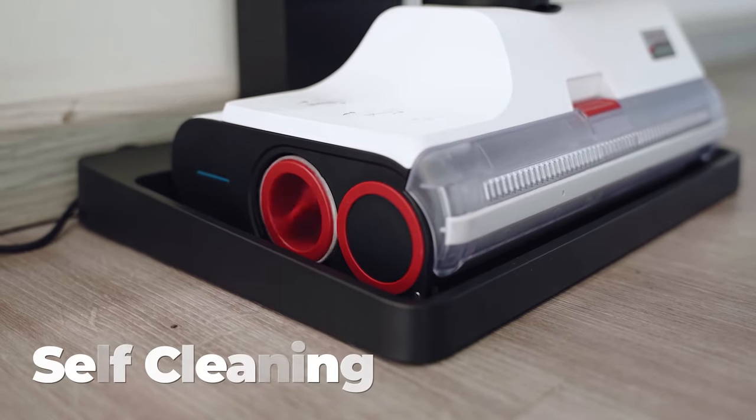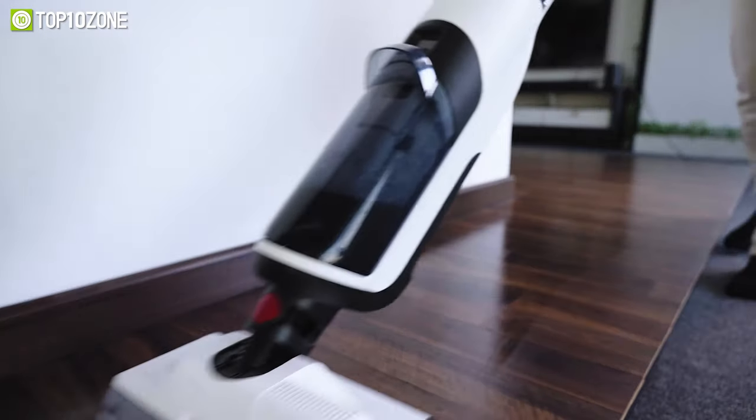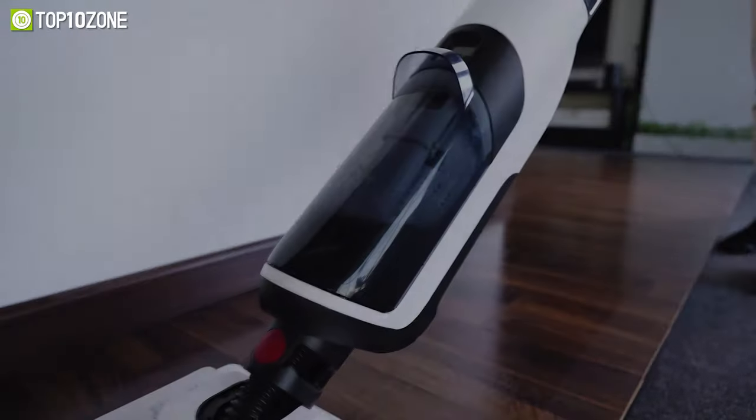So, if you are in the market for a reliable wet and dry vacuum cleaner that covers your home edge to edge, then you should definitely consider getting the Roborock Dyad for your home.